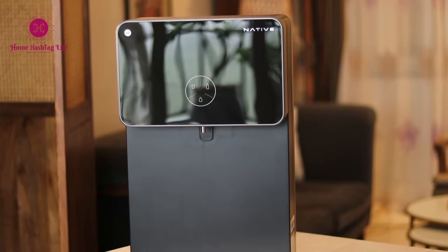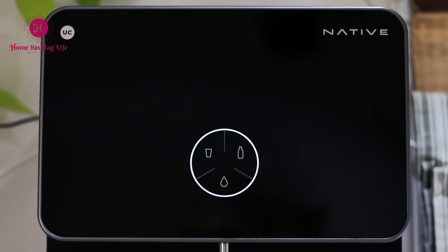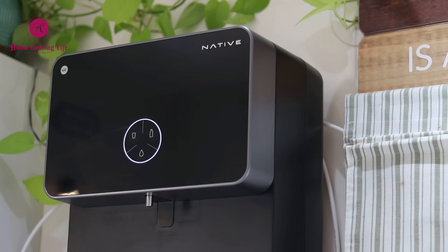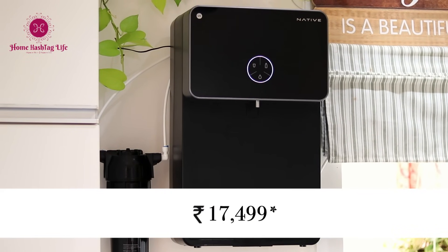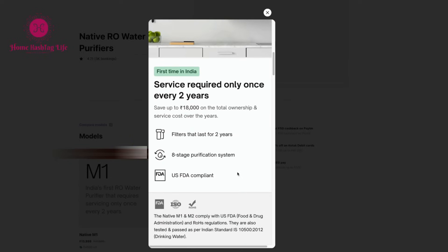I'm sure you are thinking that this one is going to cost a lot. Despite having innovative features like smart monitoring, a retractable tray, preset modes for different filling needs, 10-step filtration, and a 2-year unconditional warranty, Urban Company has managed to keep the price very competitive at just ₹17,499. In fact, you can get their M1 model for just ₹13,999, which also requires maintenance and service only once every two years.